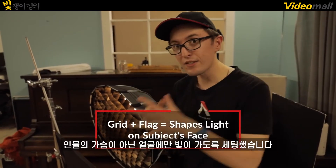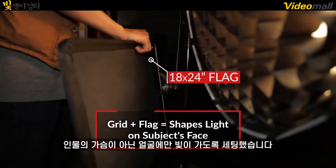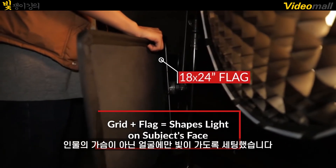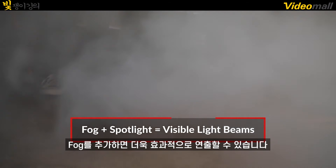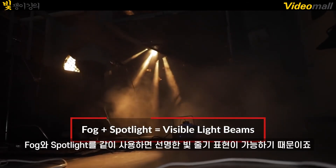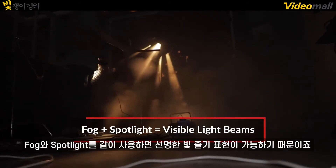Next, we added the grid and flag, and this is really just to focus the light on the actor's face and not his chest. So to make this setup really work is to add a ton of fog. The fog mixed with our spotlight created really nice beams coming through our window. So let's take a look at that.